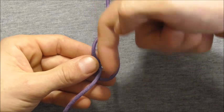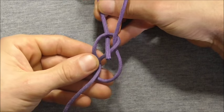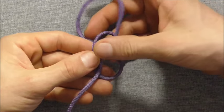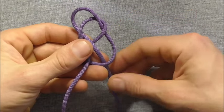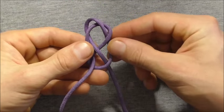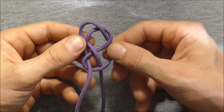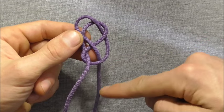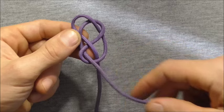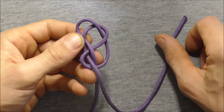Then I want to weave back down through the centre of this knot, and I am going to do that by coming up through that top loop and then down through the bottom one. Now I am going to take this left hand strand over the other one here and I am also going to weave that through the centre.